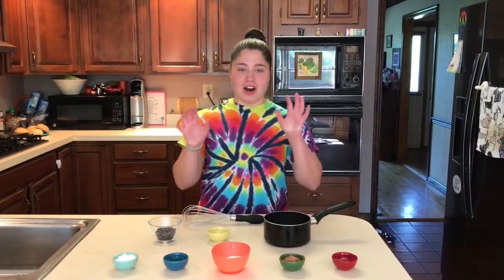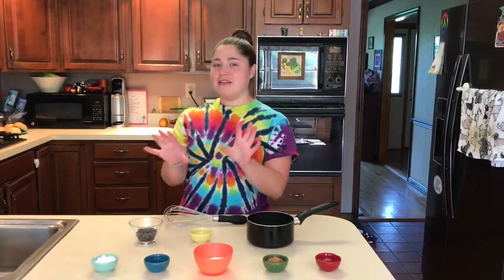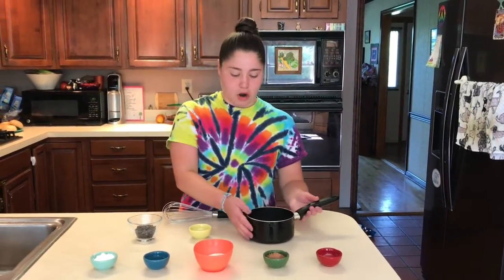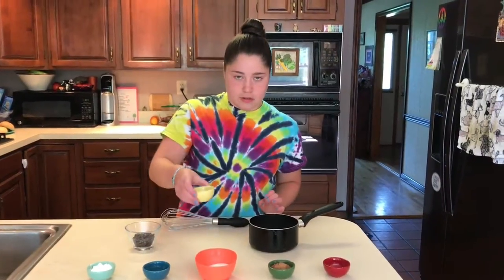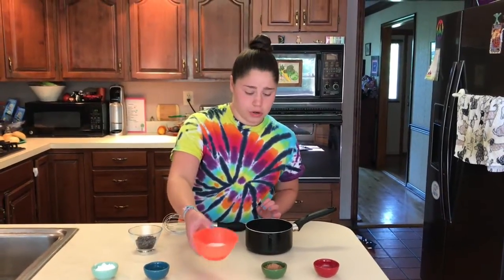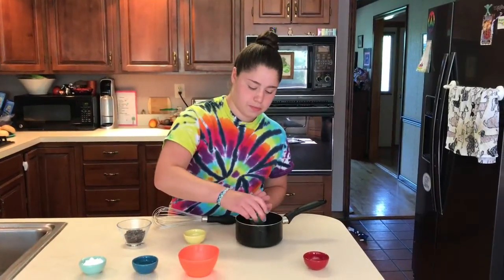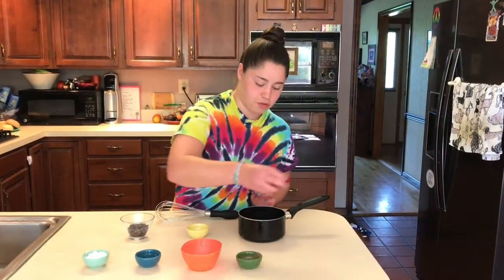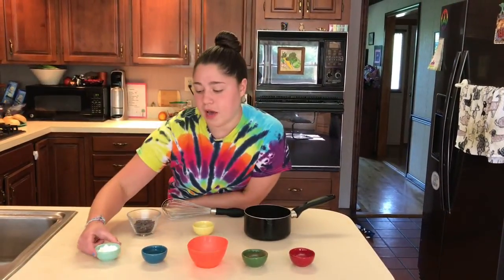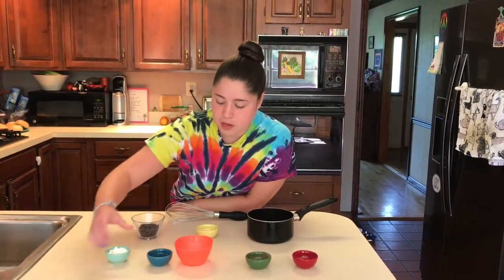Here are our ingredients for the chocolate pudding. I actually have a video on this already — link right up here if you need more detail. To start, we have one cup of rice milk, a quarter teaspoon of vanilla, a quarter cup of sugar, two tablespoons of cocoa, and a pinch of salt. We're also going to combine one and a half tablespoons of cornstarch with one tablespoon of cold water — make sure it's cold — and mix those together in a bowl.